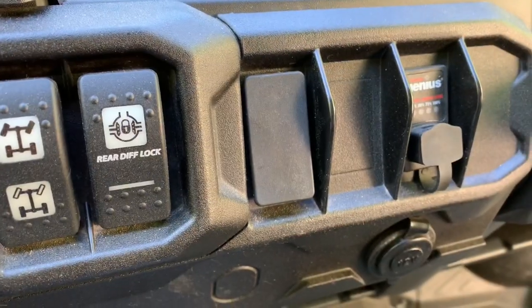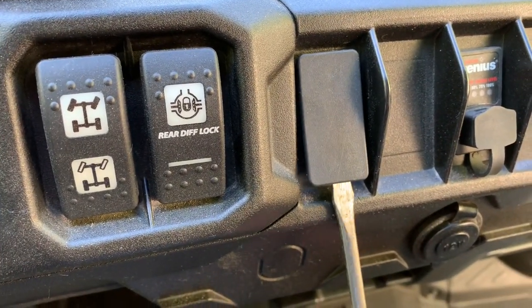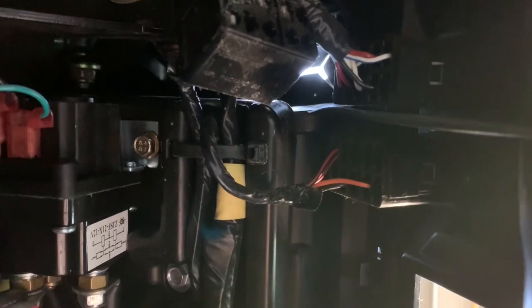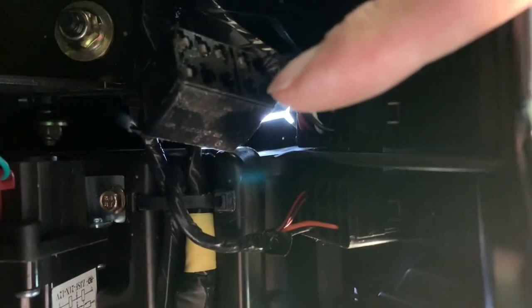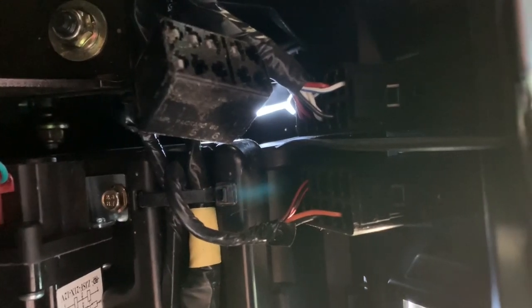It's real easy to pop off — you just took a screwdriver in there and just pry it out, and then it'll just pull right out. Now we're down here underneath the dash. You can see that zip tie right there. This here is the plug, and you're going to cut that zip tie so that the plug will come down and can plug into the switch that's on the dash.